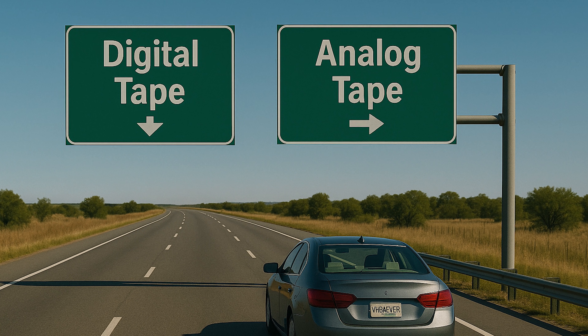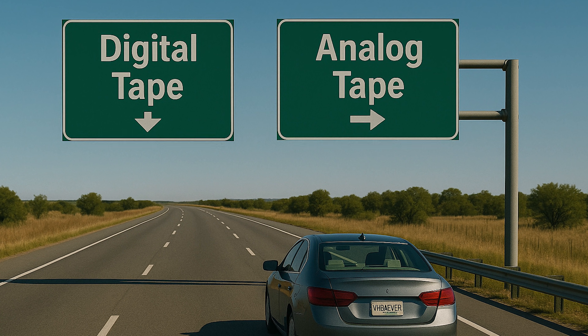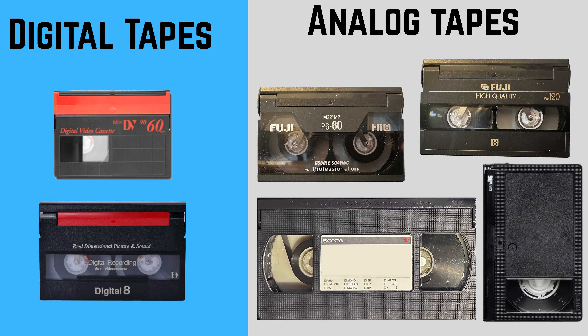We've covered digital tapes, which are straightforward. But now let's talk about the other side of that fork in the road: analog formats like VHS, VHS-C, Video 8, and Hi8. This is the more involved path, but it's also the one where the decisions you make can really affect quality.